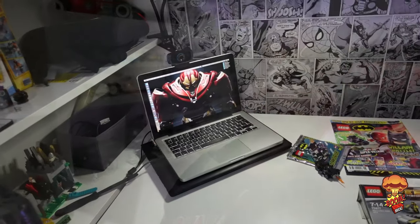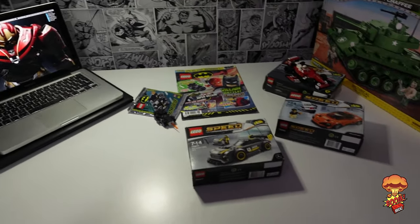Hi guys, welcome to the channel. My name is Martin, this is Boom Bricks, and welcome to a new video. You may have noticed recently I've not been doing a lot of videos — I've been doing my Friday foil days but not been very active, and the reason is because I've been creating this Lego room. I'm going to start off by showing you this is where the magic happens.